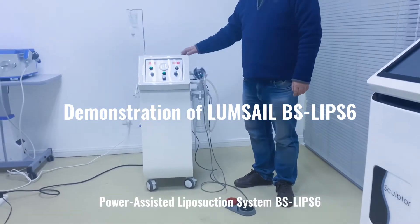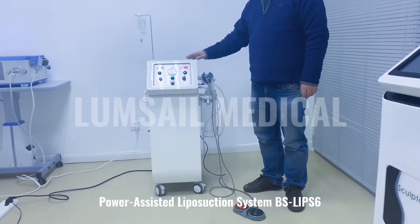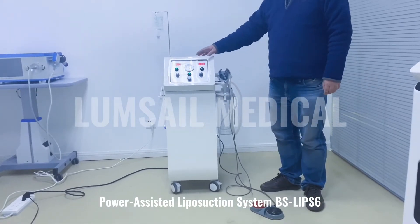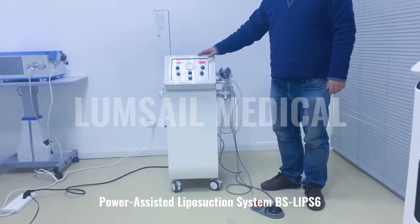Thanks for choosing the BS-LIPS6 model liposuction system. This is a high-energy unit with two pumps inside, which can improve the vacuum function.